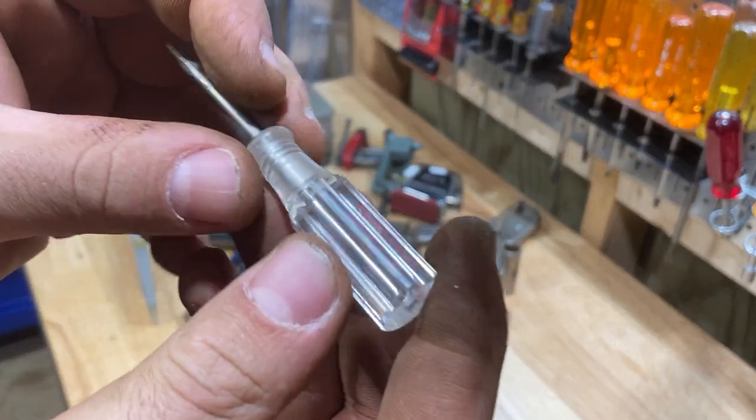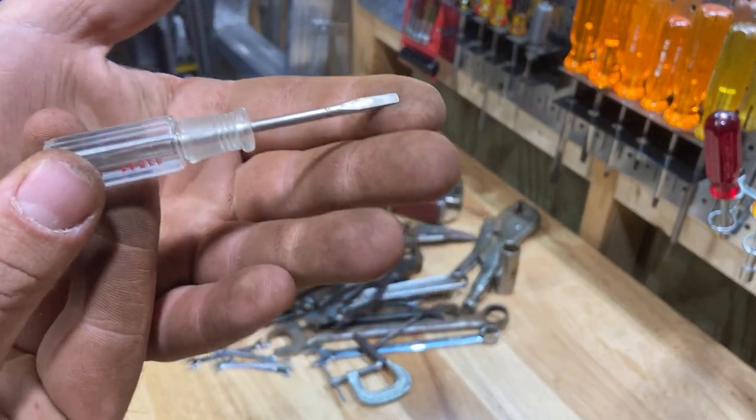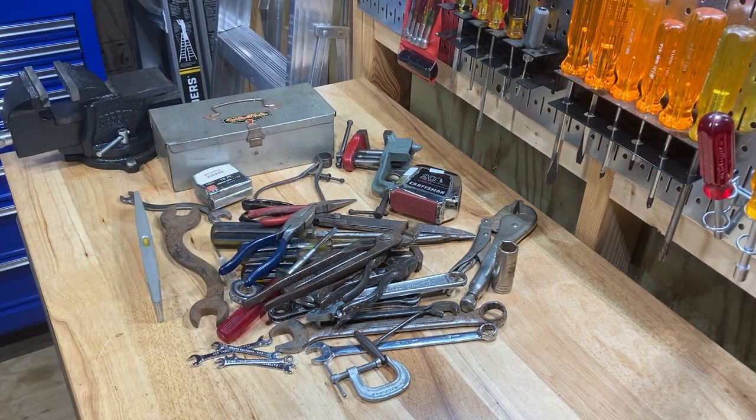There's one more thing — really cool. Little Craftsman USA tiny tiny flathead. Y'all know I love my tiny flatheads. That's it, that's the haul.